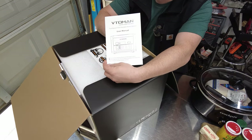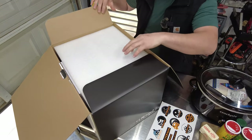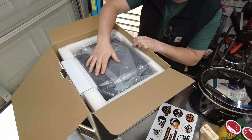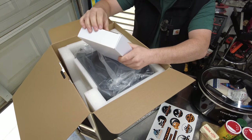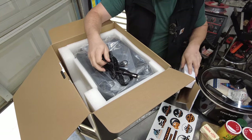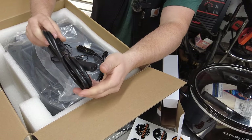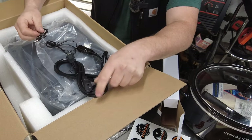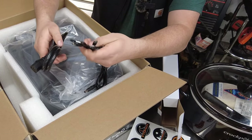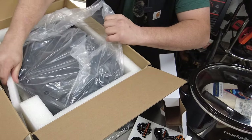Opening the box, we have the user manual — good to keep that in hand — and some pretty cool stickers. They've taken some time to nicely package everything; the box is really elegant. We've got a secondary box here with the charging cables: DC to cigarette socket for charging, a wall power supply, and C-type cables for cell phones. It's neat that they include all of that. The packaging looks good.